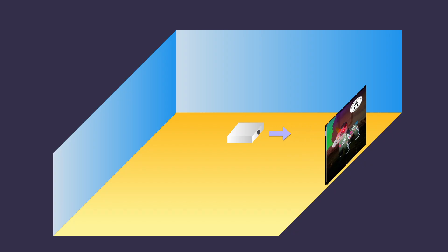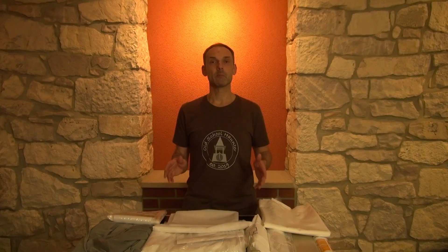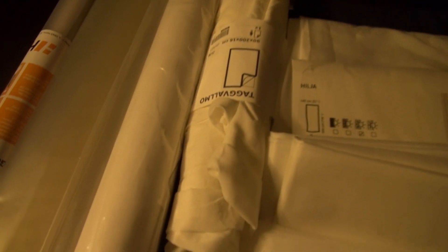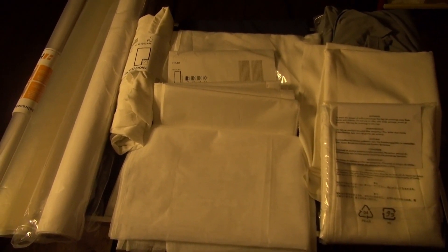I looked at different materials which I consider usable and will perform a test run. Light transmission, color, and the nature of the material itself play an important role. Here's a short structure: first, I show you the test setup so you know how I perform the tests. Then I introduce you to the materials and test them using videos and pictures. At the end, there will be a short summary. The videos I use for testing are from AtmosFX, and I've linked them together with the materials down in the description.